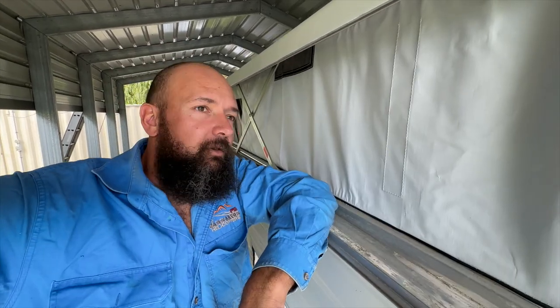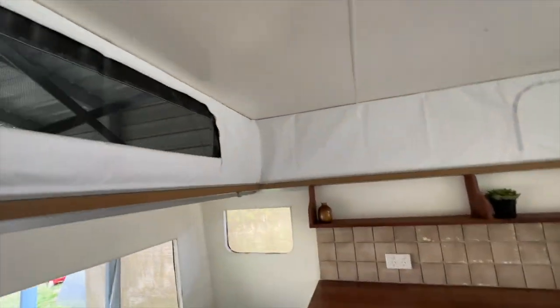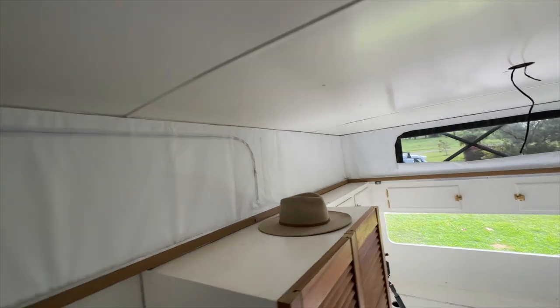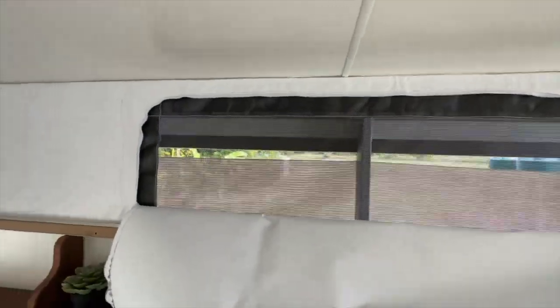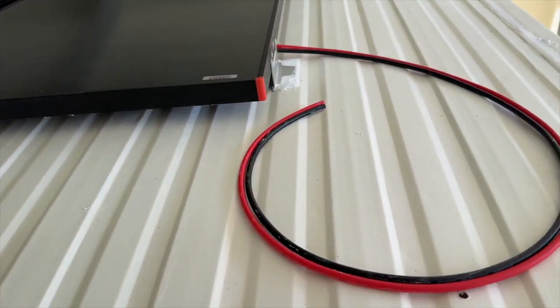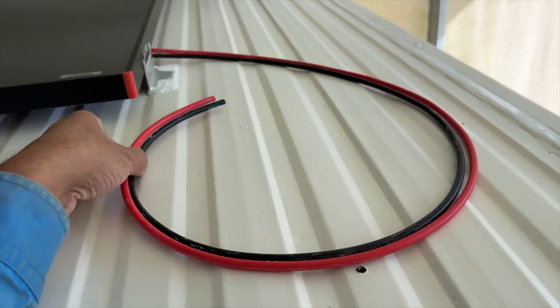Nice crisp white canvas and all the zips work - it's all brand new so everything works, but it's just good having zips that work when you didn't have zips that worked before. Here are the solar panels - this is the feed coming off them. I'll drill a hole through there to line up with all the other wiring and put an Anderson plug on the end so the cables run down and I can always unplug them if the top needs to come back off.